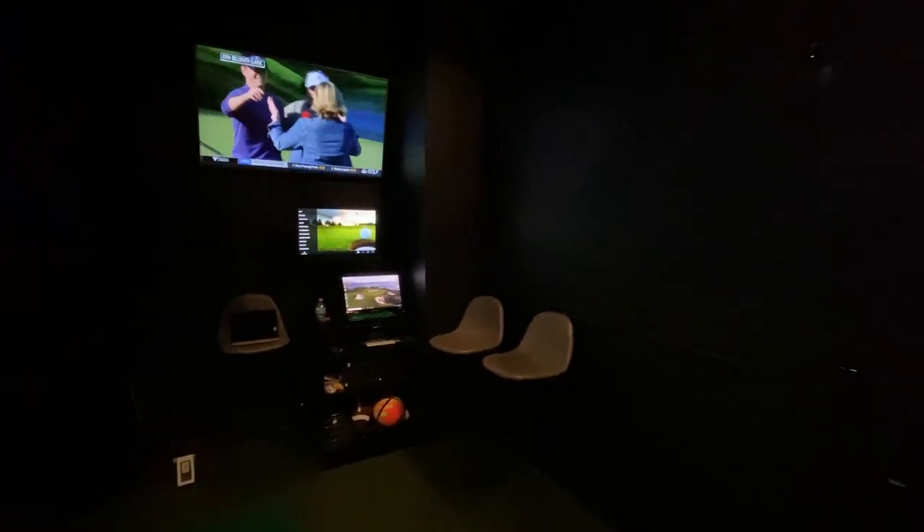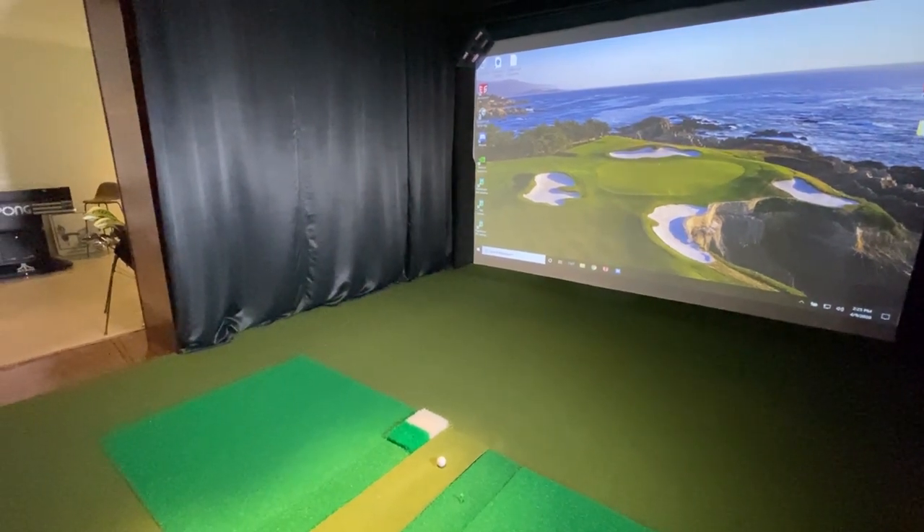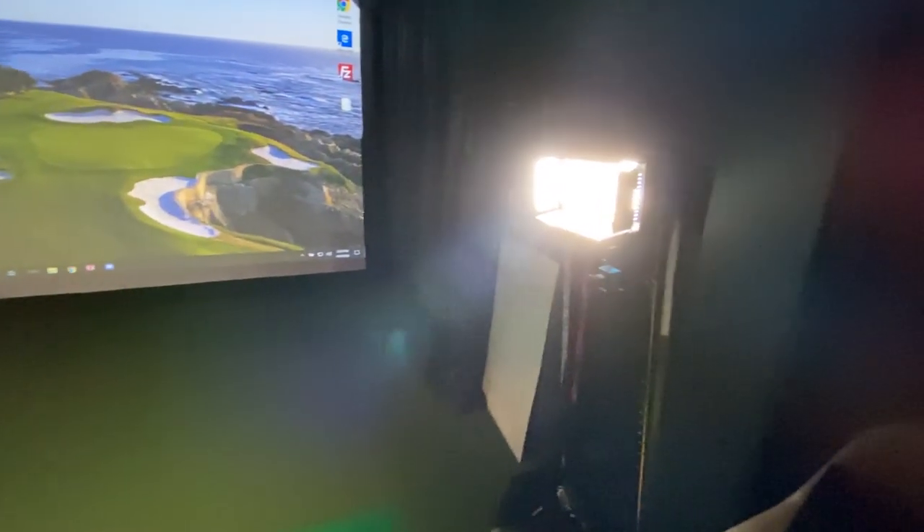I have two swing cameras through HD Golf — 240 frames-per-second cameras. I chose black and white because the image quality is better. I have camera mounts in the back for when we're doing videos. Behind the curtain I hide a high-powered LED light that shines right on the person swinging — I'll give you a quick demo in a minute. There's also a high-speed camera down here, giving you a face-on and a reverse face-on view.